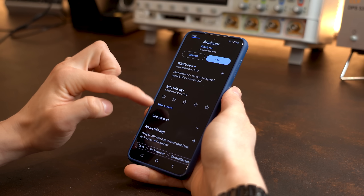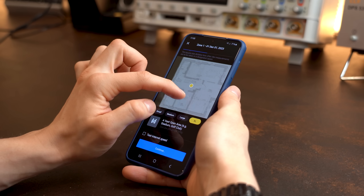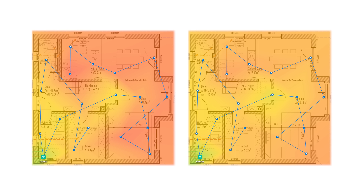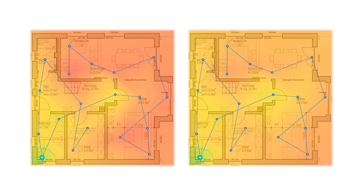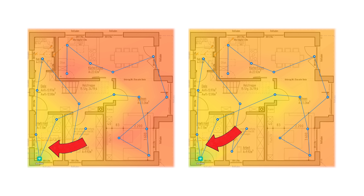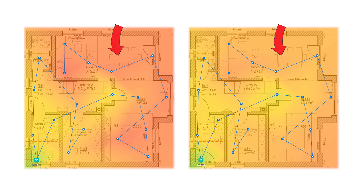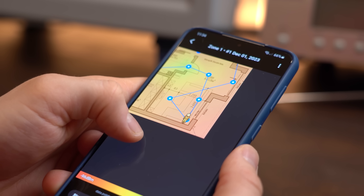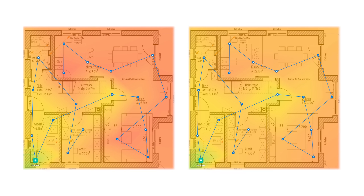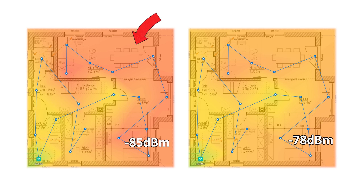To get decent reference values, I started by installing the app NetSpot, uploaded my downstairs house layout, and took wifi strength measurements in every room to produce two wifi heatmaps. Green means decent signal strength, red means forget wifi. As expected, we get good results near the router, but the farther away or the more walls in between, the weaker the signal gets, with a measured minimum of –78 dBm and –85 dBm.